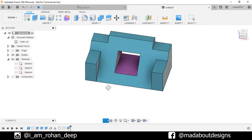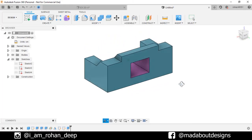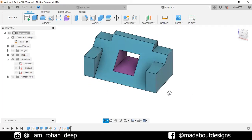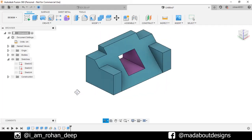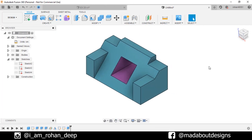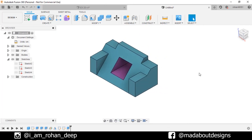Here is our figure ready. Thank you guys for watching this video. If you like this video, hit the like button and don't forget to subscribe to our channel. If you have any suggestions and recommendations, please let me know in the comment section. See you in the next tutorial. Till then, keep designing and design whatever you love. Bye-bye.